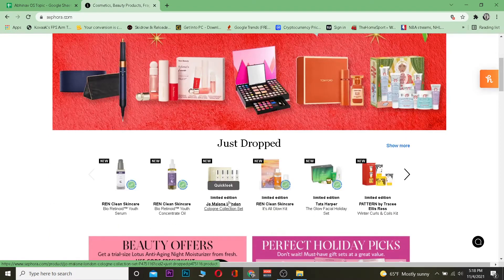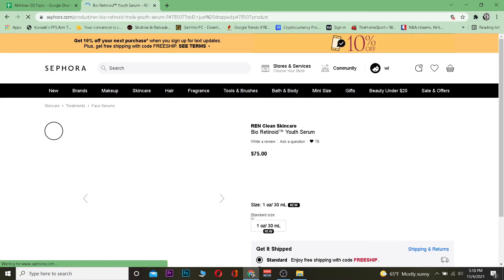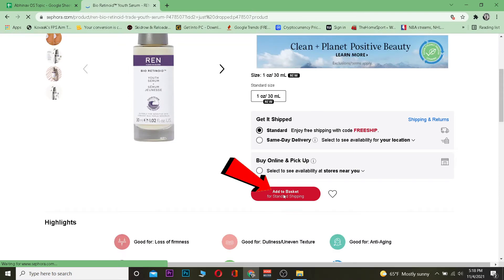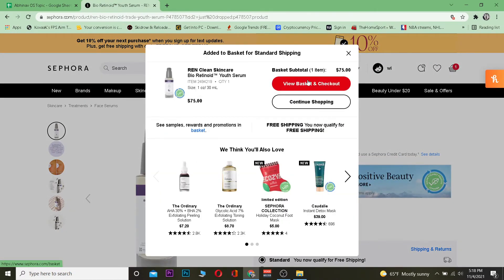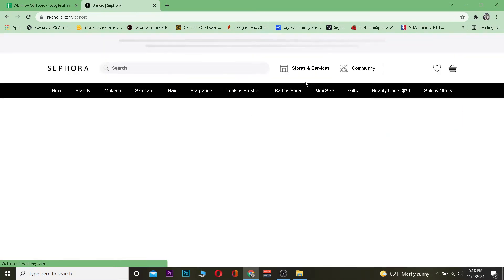After that, go to the product you want to buy. Let's say I'm going to buy this Rena Clean Skincare. I'm going to click on it and click on 'Add to Basket.' Once I add it to my basket, it will be shown there. I'll click on 'View Basket and Checkout.'